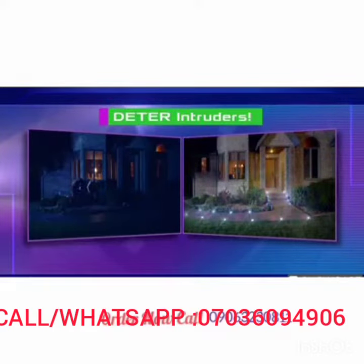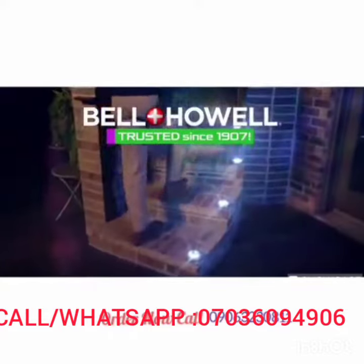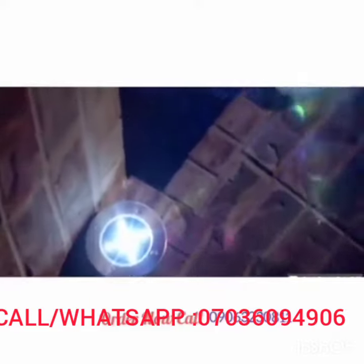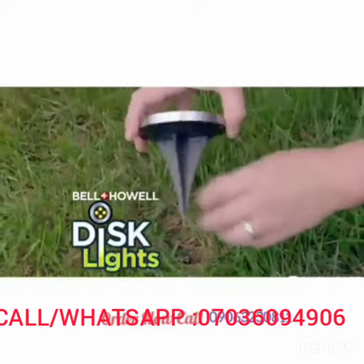So which house do you think the thieves would hit? Only disc lights carry the Bell & Howell name — the brand your family has trusted since 1907. Whether you stake them, hang them, or lay them flat, disc lights deliver the right look and light in a snap. Disc lights by Bell & Howell.